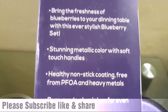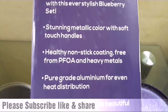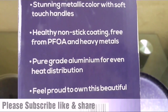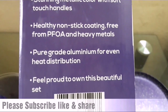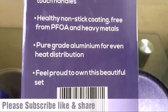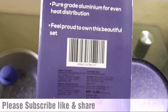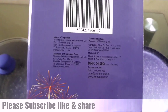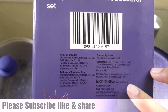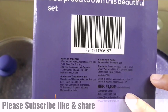There are some features here you can see: stunning metallic color with soft touch handles, healthy non-stick coating, free from PFOA and heavy metals, and pure grade aluminum for even heat distribution. The MRP is 4000 rupees, but I got it from Amazon for 2033 rupees — a good discount.